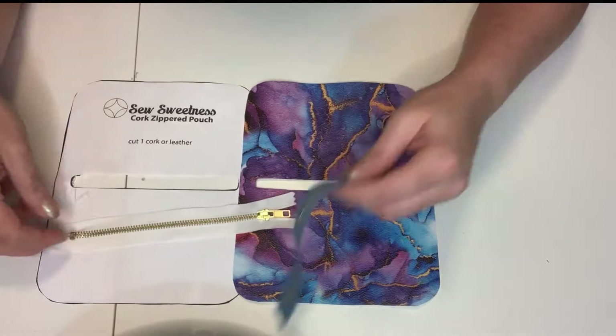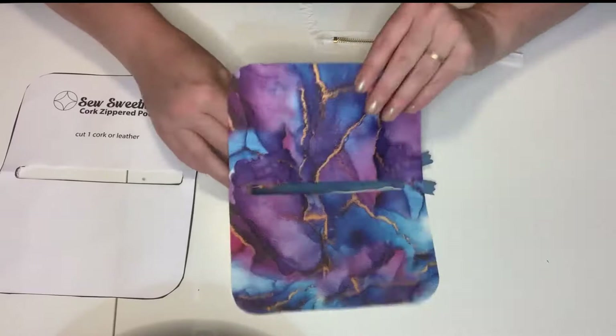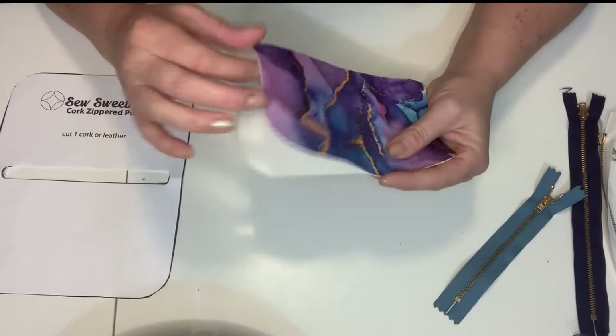I have the vinyl cut out using the pattern provided by Sew Sweetness. The vinyl has a woven back with a little bit of fuzz, so it doesn't need to be interfaced. Next I had to find which zipper I liked the most — it needs to be a seven-inch zipper, sized so you don't have to cut through metal. These are number five zippers, which gives you a wider zipper tape to work with.